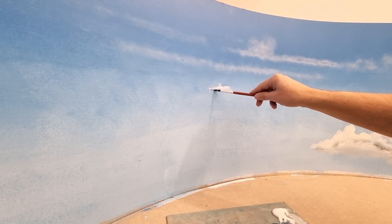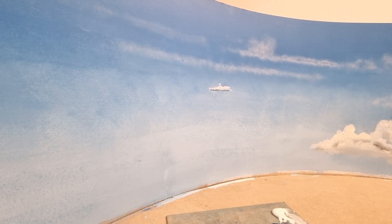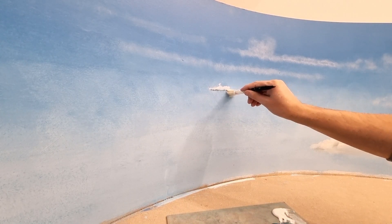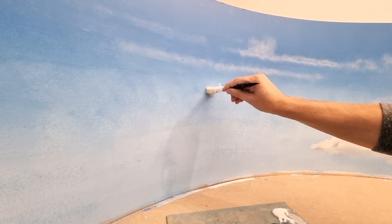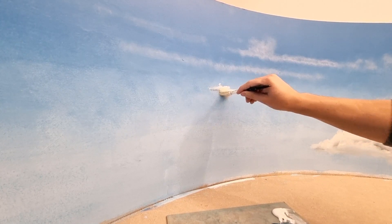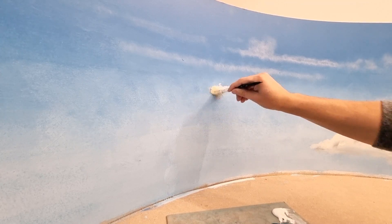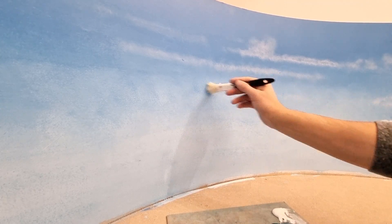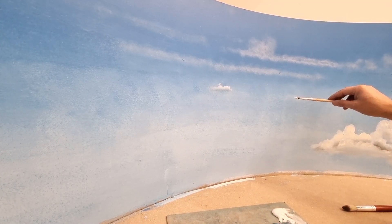With another brush I add a little of the dark color — a dark blue — and blend it again with the hard brush. The trick is to make the bottom soft and the top sharp. And there you go, our first floating cloud.